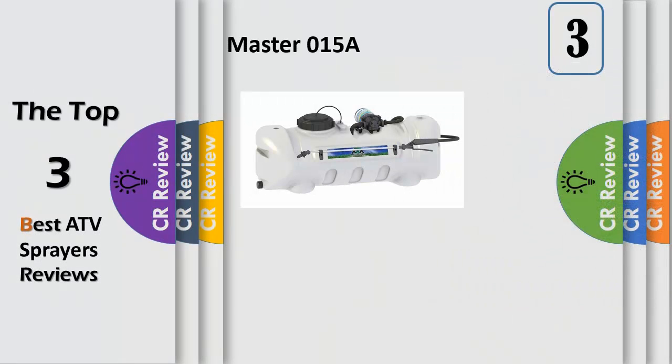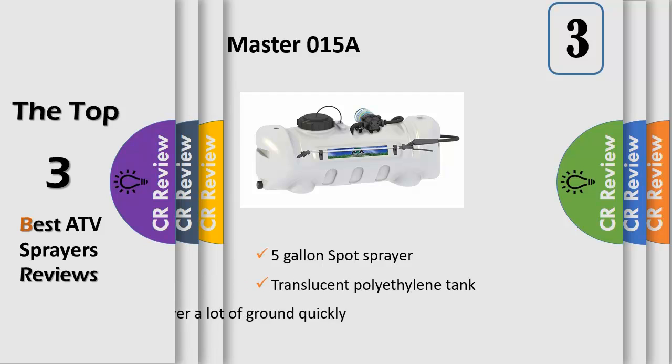Take on pesky weeds and other unwanted pests with the Master Manufacturing 15-gallon spot sprayer. Easily spray weeds, trees, fence lines and other isolated areas. When it comes time to spot spray, unholster your adjustable spray gun and reach up to 25 feet vertically and 30 feet horizontally from the comfort of your seat.